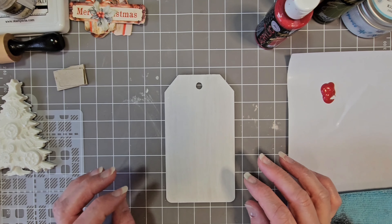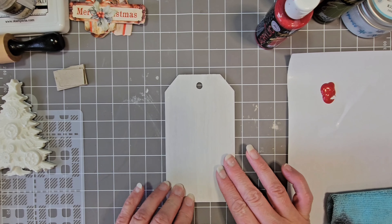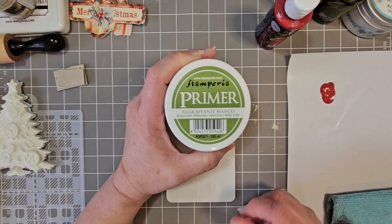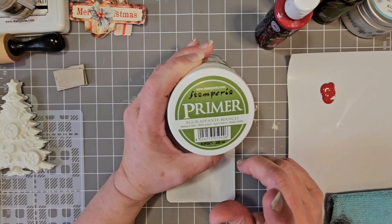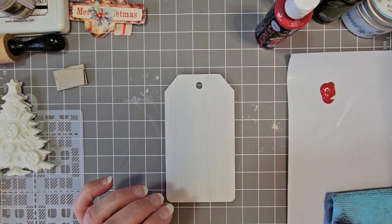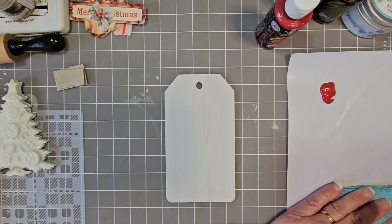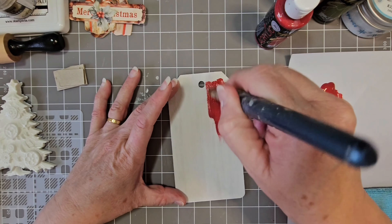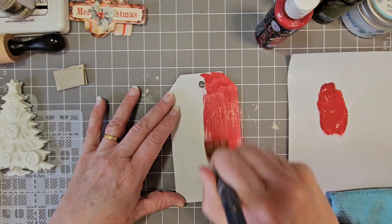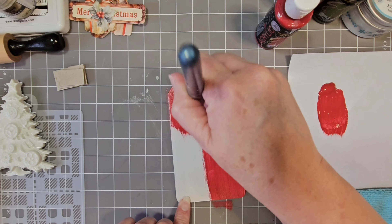If you did see the first video, I pre-primed all three parts of the tags with Stamperia's primer — excellent product. You can use it for splattering, painting, and priming. It's just amazing. So now I am going to be using the Allegro Apple for the background. It's just a case of giving it a good coat. Depending on how much coverage I get, I will do a second coat. Once that's done, I will be back.